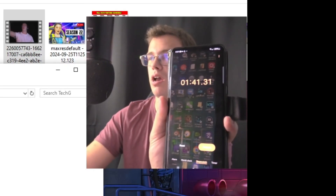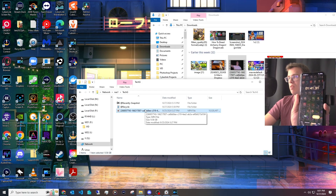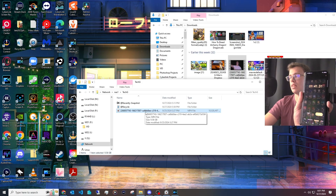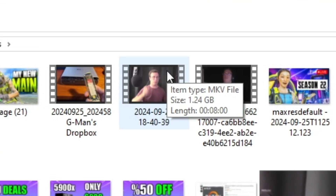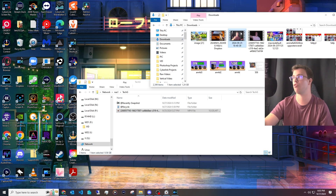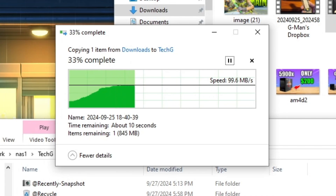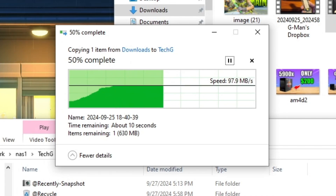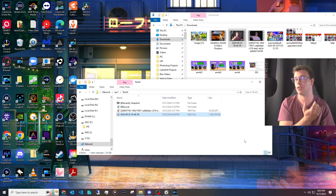The 9.56 gigabyte file transferred in 1 minute and 41 seconds over 2.5 gigabit ethernet — under two minutes, which is pretty insane. We then tested a one gigabyte file over the same connection, and it completed in less than 10 seconds. That absolutely crushes it — not too surprising for 2.5 gigabit ethernet, but great to confirm.